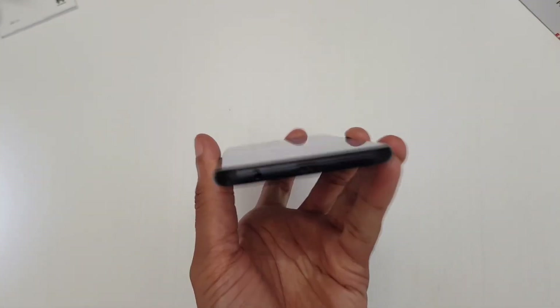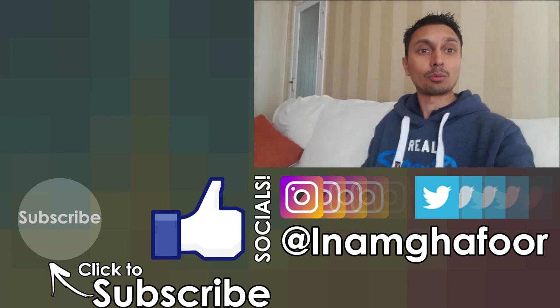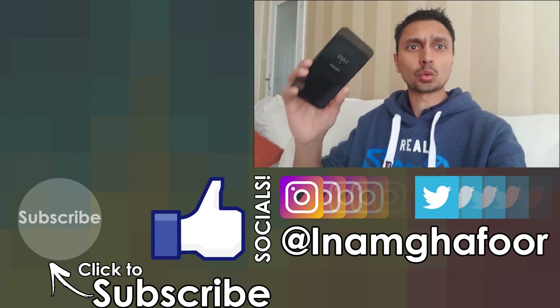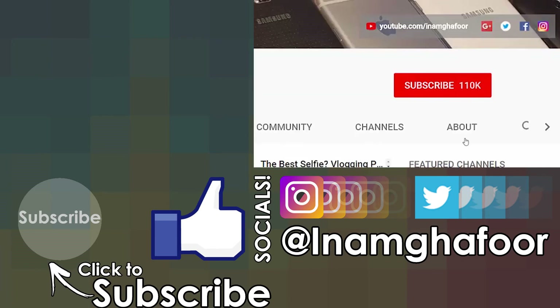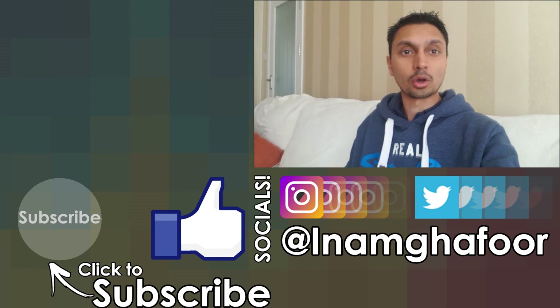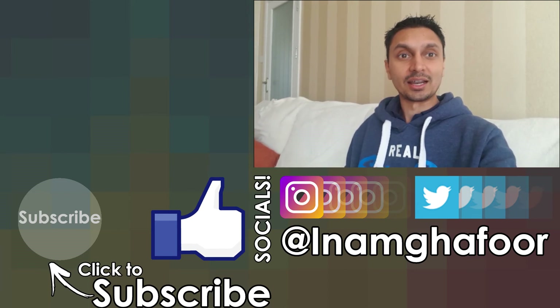There we have it guys — that was a look at the Huawei P20 Lite, and it's just having an update right now. Please like and subscribe, and if you're new hit that little notification bell. We've got plenty more content coming up. Thanks for watching, have a wicked day and I'll see you next time!